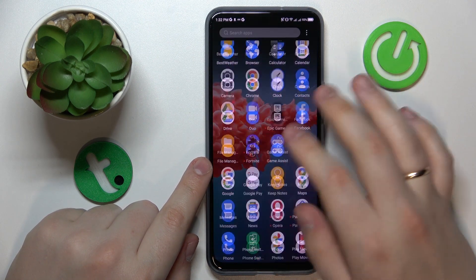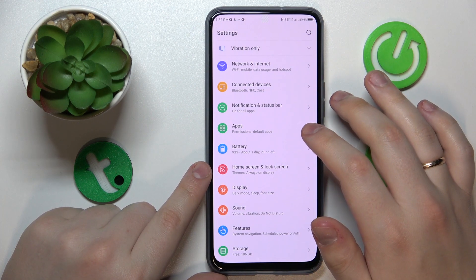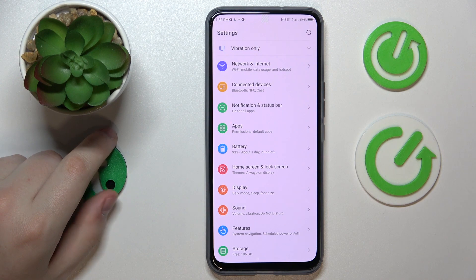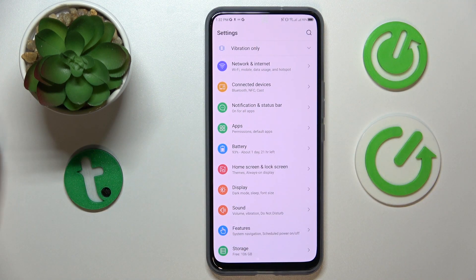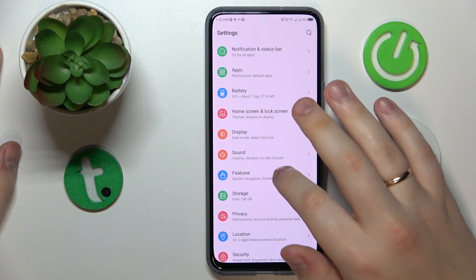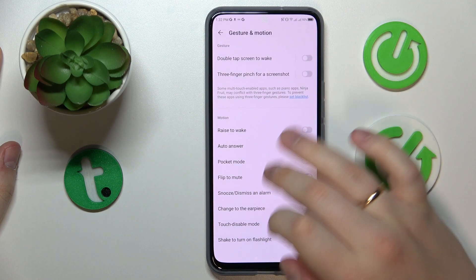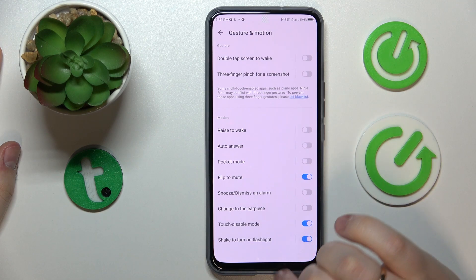The fifth and final tip is how to enable the flashlight shortcut. If you need to quickly toggle the flashlight, go to the Features category in Settings, then Gesture and Motion, and switch on the 'Shake to Turn On Flashlight' toggle.